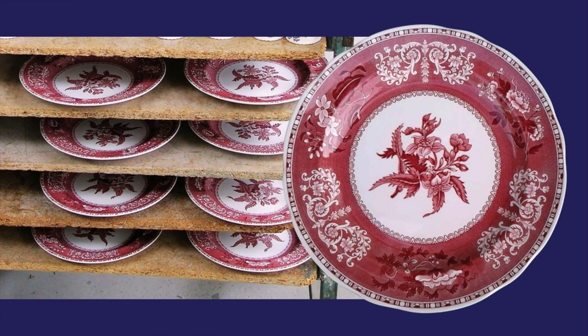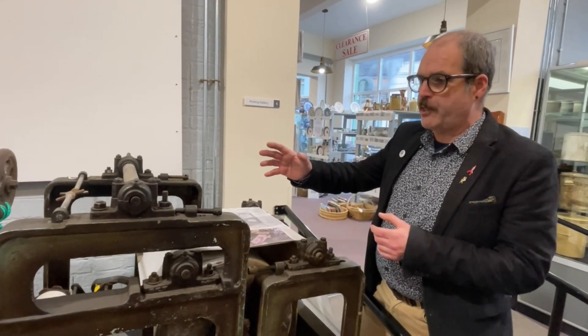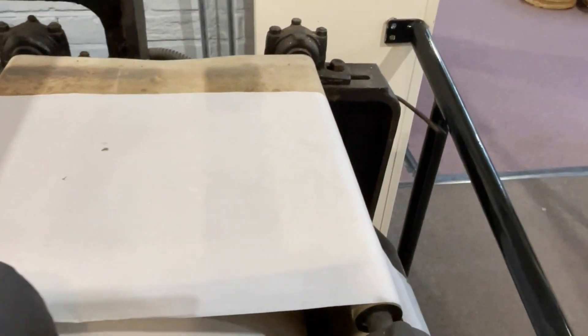After application to the biscuit plates they would go to the kiln for hardening on. This is the paper feed which would have fed paper into the roller press. We're in the process of re-curating this printing display at the moment, so it's not set up exactly as it should be.